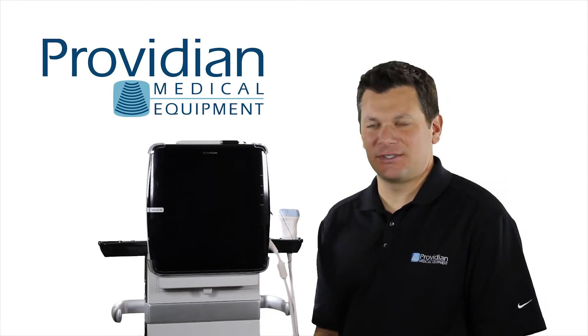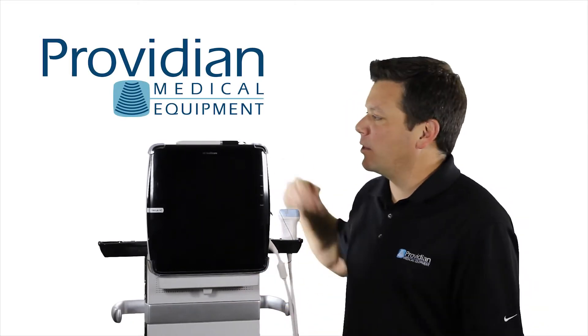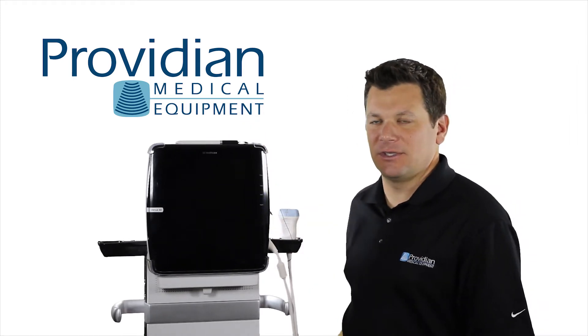In the first section, we learned a little bit about the system, how to connect it to the dock and use the whole docking cart station. And we're going to go ahead and get it started now and learn the way around the system.